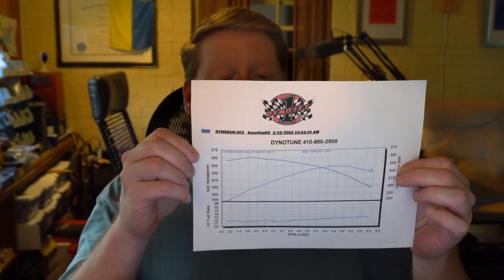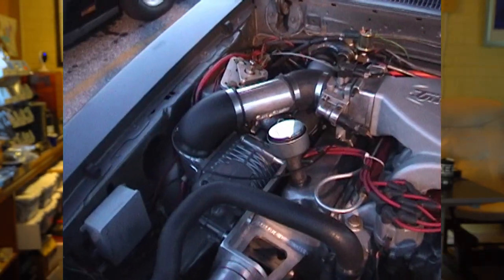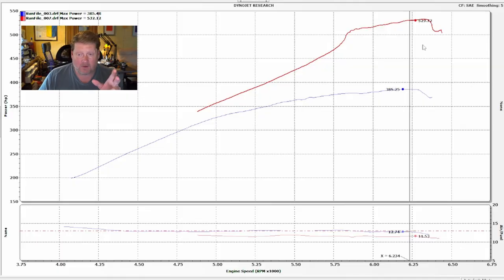It made a whopping 320 rear-wheel horsepower and 353 foot-pounds of torque. That was with a little M90 supercharger off a Super Coupe huffing like 4 or 5 psi into a 306 stock block engine through an AOD. How far we've come — we're now making more than that on motor, through a Powerglide which doesn't have a lockup.